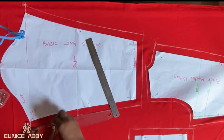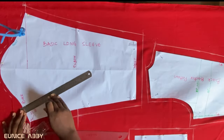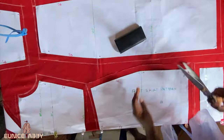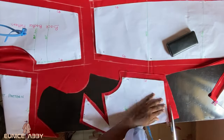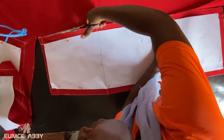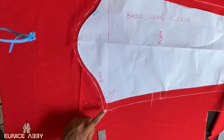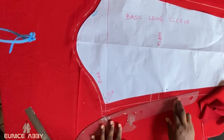The next step is to pin the basic long sleeve pattern. After pinning, add one inch to the hemline and one inch to the side, then add half an inch to the sleeve head area. If you watched the pattern drafting tutorial, you'll know we still need to add 0.75 to the back armhole — we'll do that when we're about to cut out the sleeve. Now proceed to cut out on our fabric. At the back armhole curve, mark 0.75 and connect with your curved ruler from the sleeve head to the elbow.